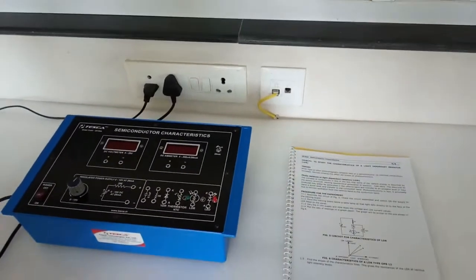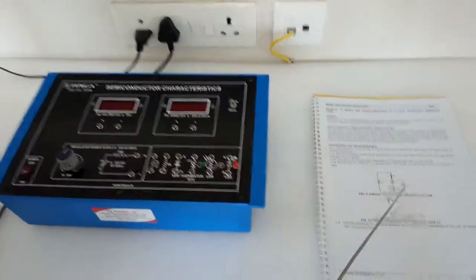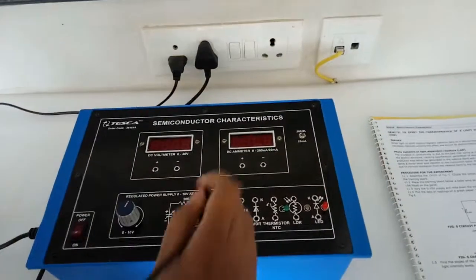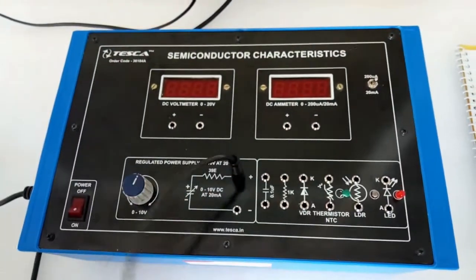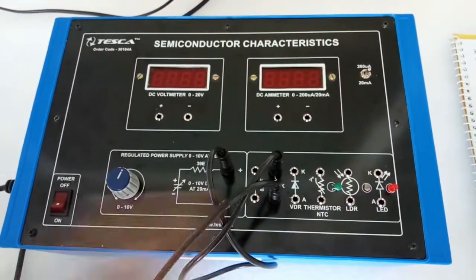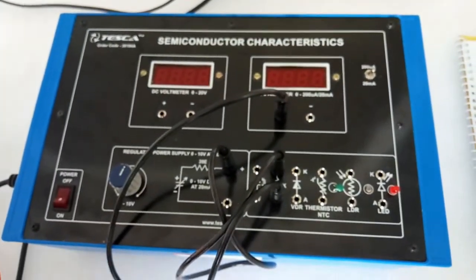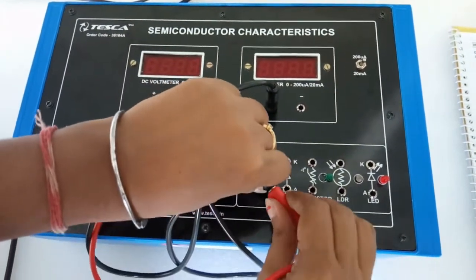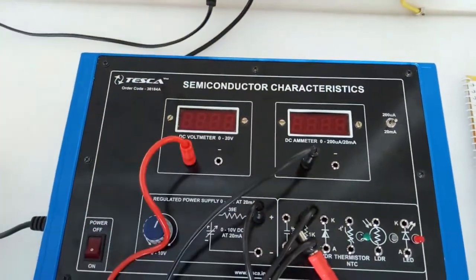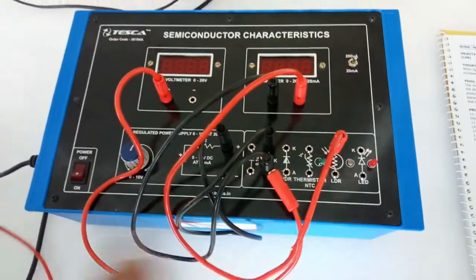The next experiment is to study the characteristics of a light dependent resistor, or LDR. For this, we are going to build this circuit. First connect the positive terminal of the power supply with a resistor, then connect the other terminal of the resistor with the positive terminal of the current meter. Also from this terminal of the resistor, connect the positive terminal of the voltmeter.